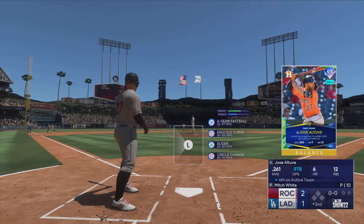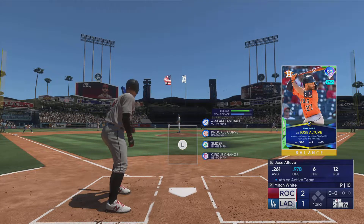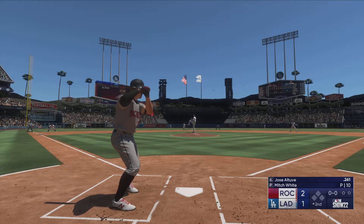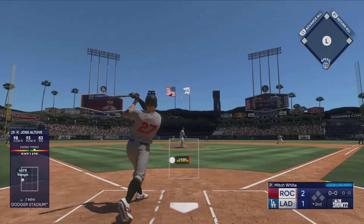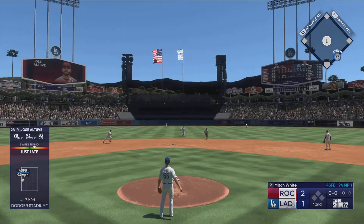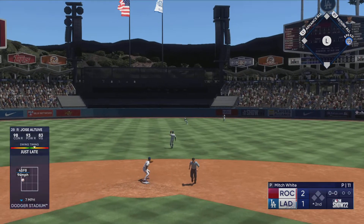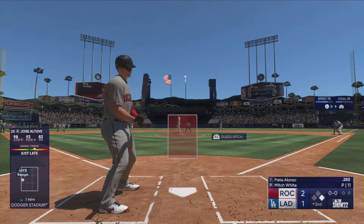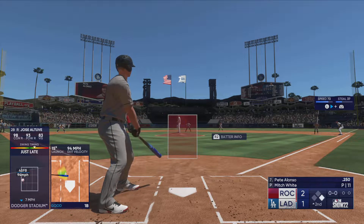Back here at Chavez Ravine, top of the second — here's the former MVP Jose Altuve. Ripped on a line to center — can't get there, base hit! Now to first base and it's the Polar Bear, Pete Alonzo.